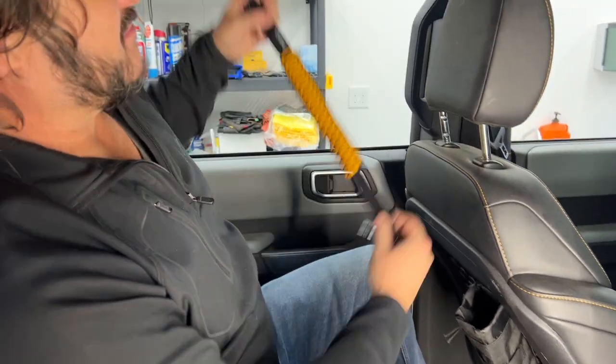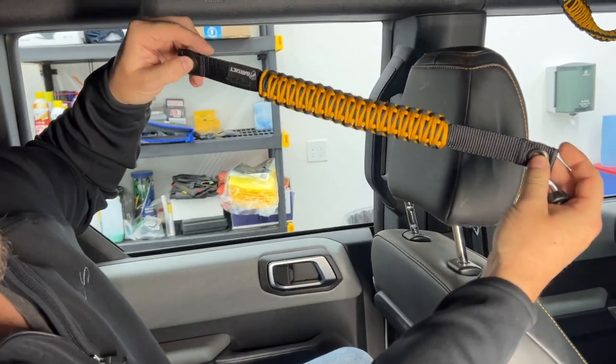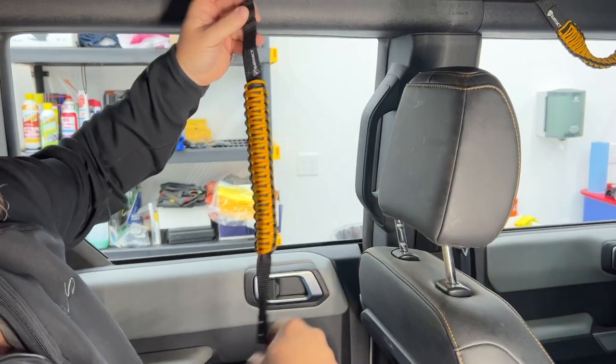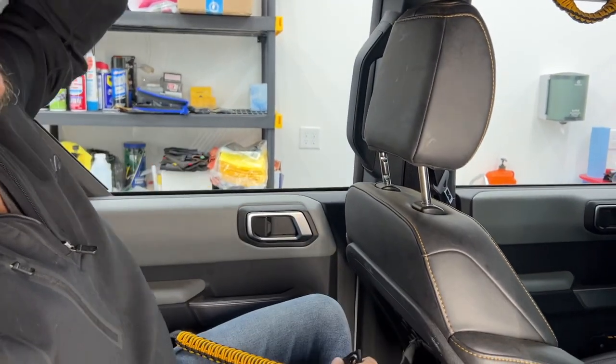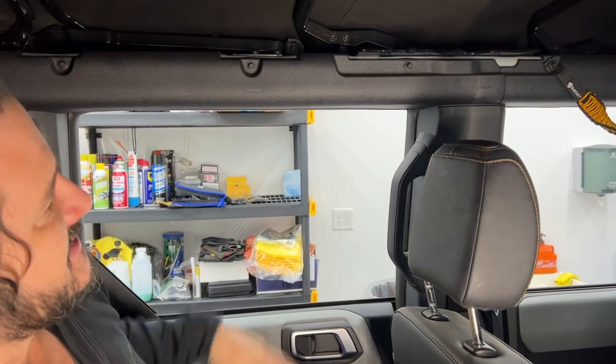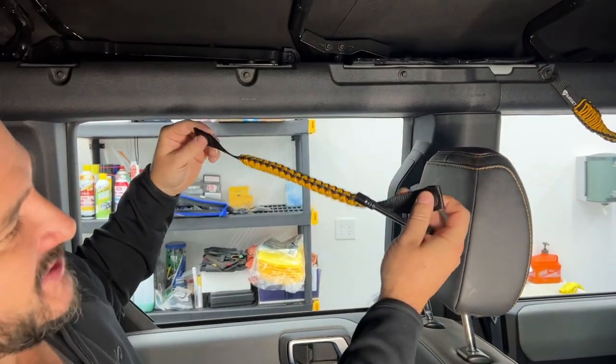Today we're installing the Bartak paracord grab handles on this 2022 Ford Bronco. This is a super easy install. You got two bolts here that are eight millimeters — just pop those out and you can put these in.